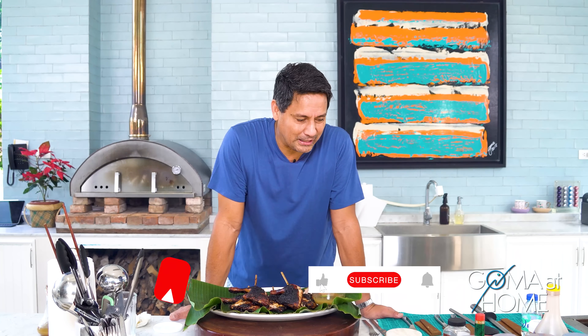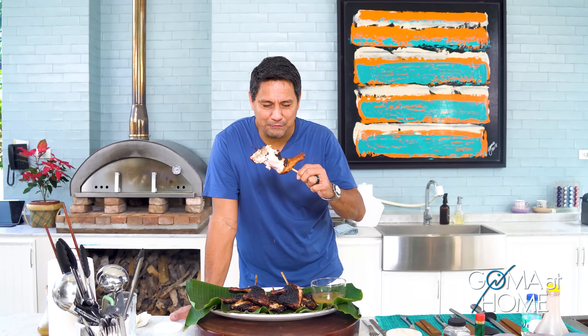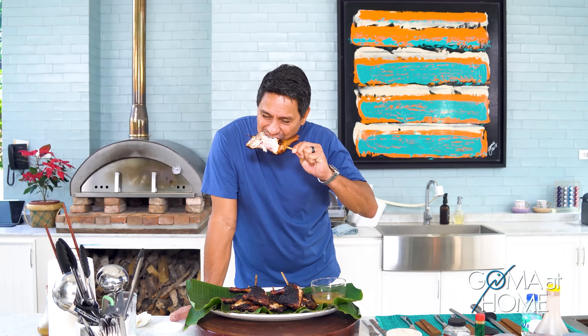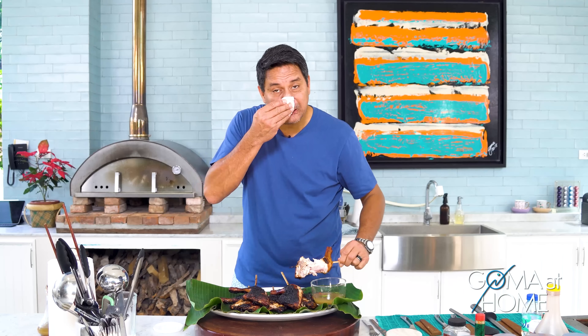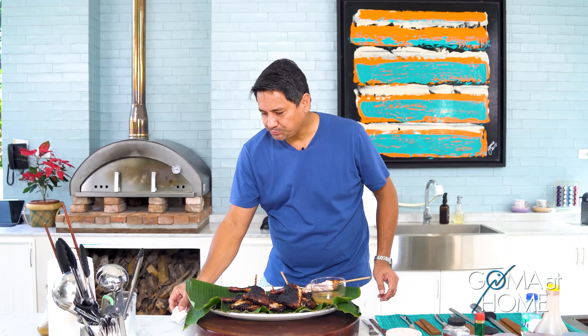Here's your chicken inasal! Thank you so much for joining me here on Gom at Home. Please like, subscribe, and press the notification bell so you know when we have new videos. Don't forget to leave a comment — I go through the comment box and read them and sometimes reply. Thank you so much, I'll see you next time, bye!